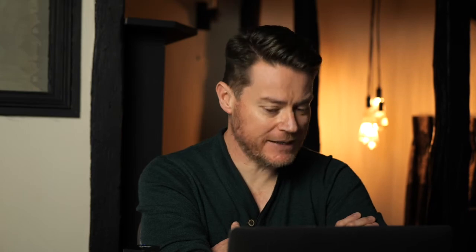The DSC trace is rather complicated. In the region of interest there is an endotherm followed by an exotherm, then a really noisy baseline, before it returns to normal. The question is: what is happening to the 2:1 form during that DSC experiment? You might say it starts by melting, but after that what is happening is really difficult to understand.